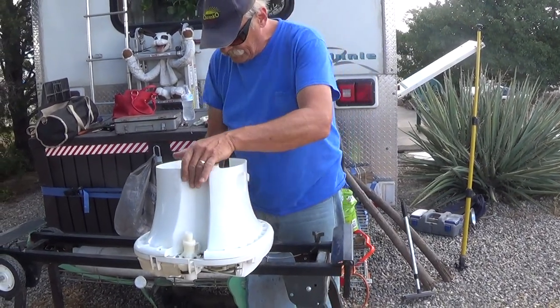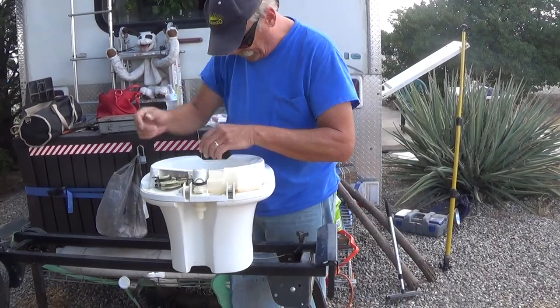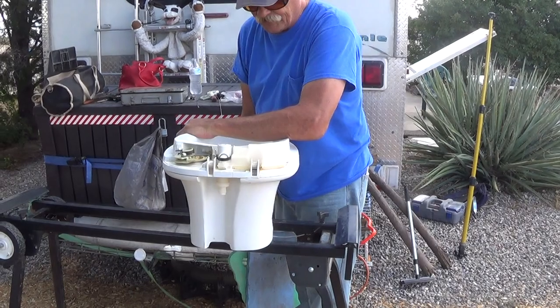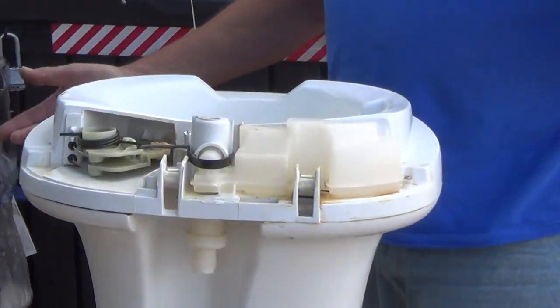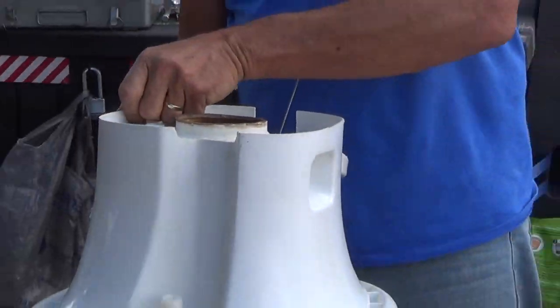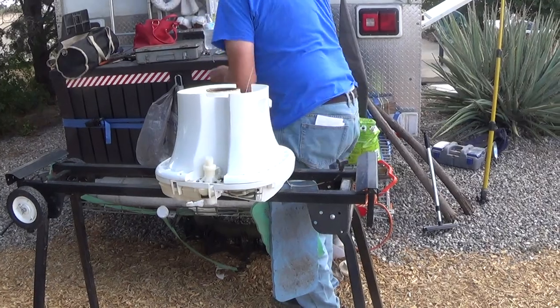That's it, it's done — let's flip it around and see if it works. I'm going to push the fresh water one now. Works! Now push the bolts. Works! I just got to reassemble the pieces here and put it back together. Does it need that new seal on it and all that? Yeah, the seal is here.